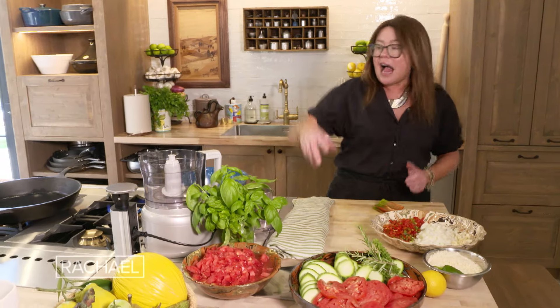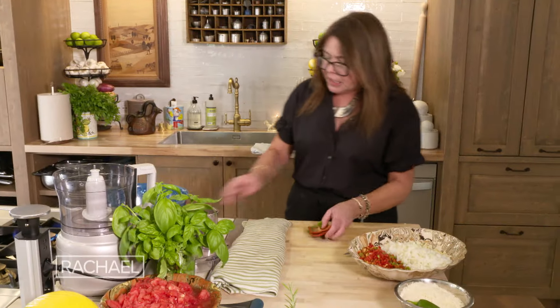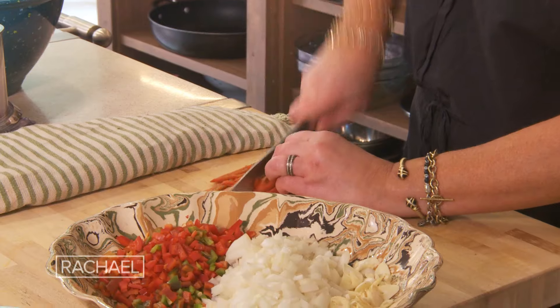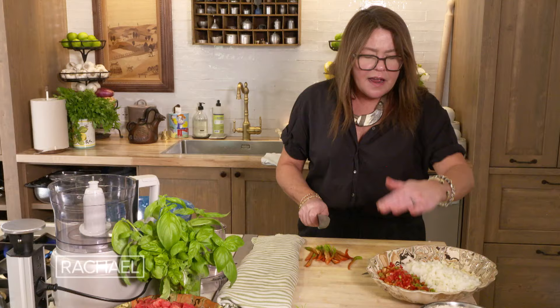We have the eggplant thinly sliced, we have zucchini thinly sliced, and we have fresh large tomatoes thinly sliced. We're going to make concentric circles of this on top of a simple sauce we're about to make together.